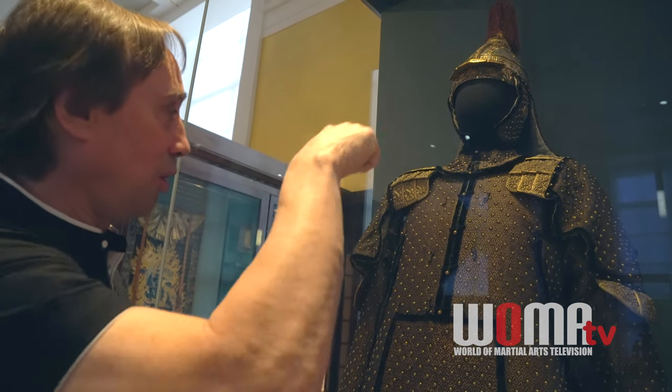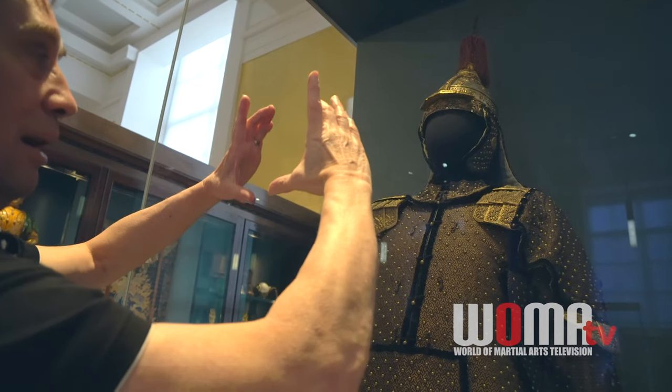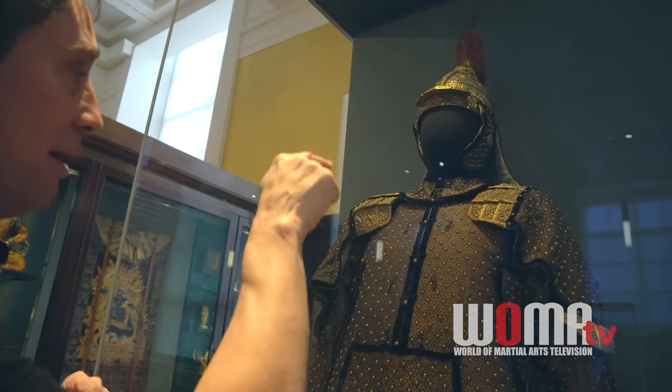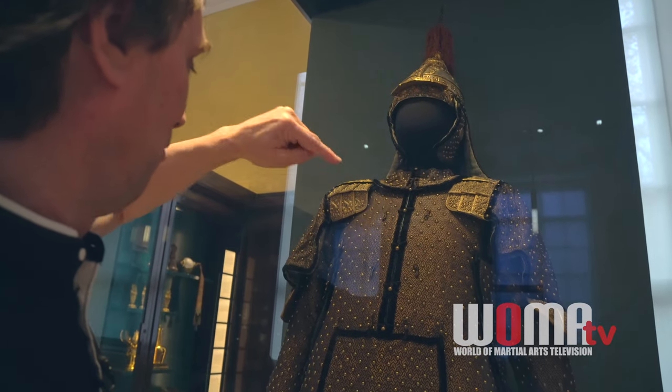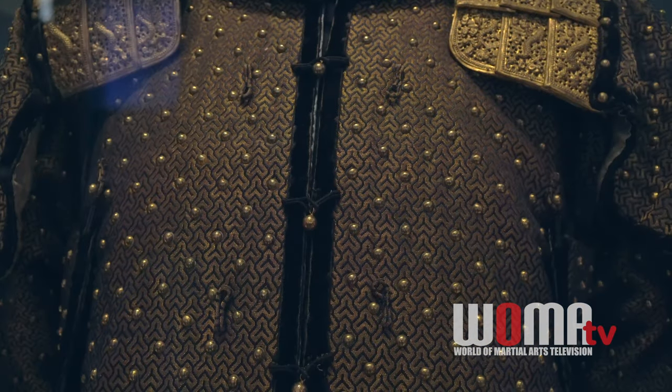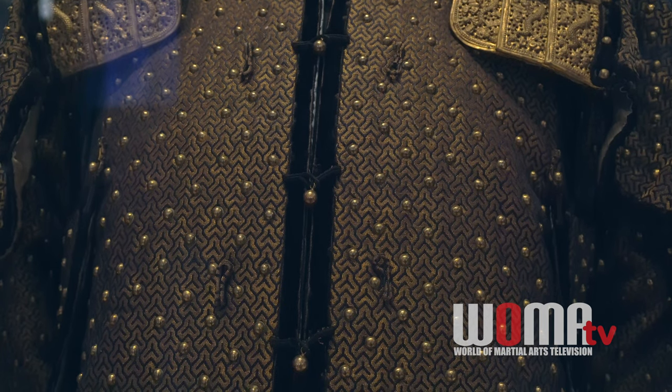This one, unfortunately, is missing its heart-protecting mirror, which would have been a round piece that went right on the center of the chest. You can see the four little toggles that the buttons would have attached onto right there.